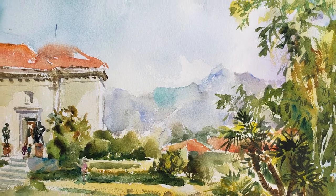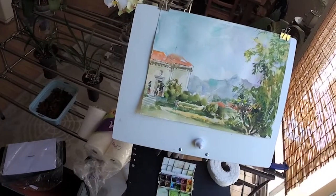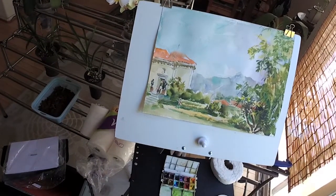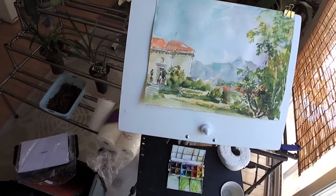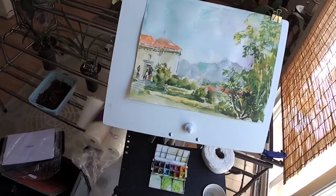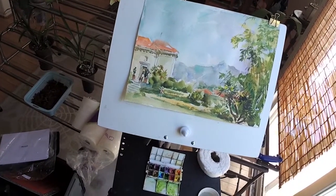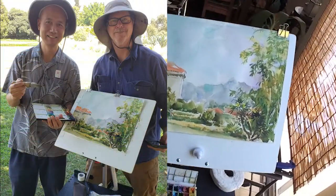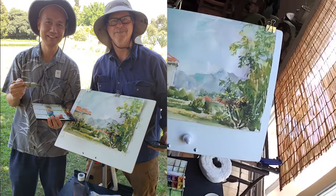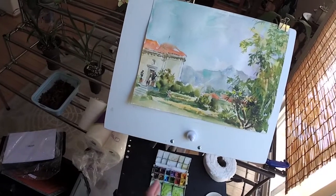Hello everybody, I'm Henry Li. I'd like to do a demo of the planar painting setup. Here's the easel I used for my first planar painting workshop at Huntington Library as a student with Professor Robert Sherrill, and I learned a lot of practical tips including the setup.